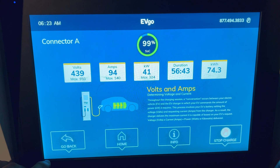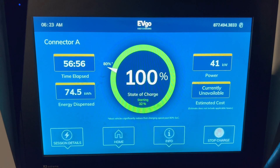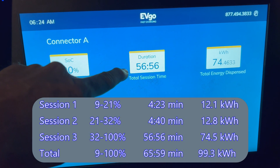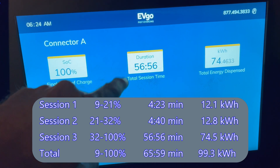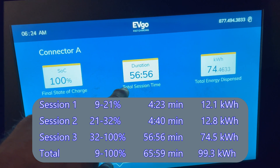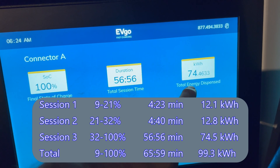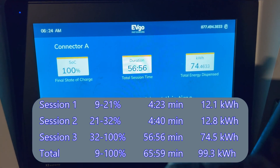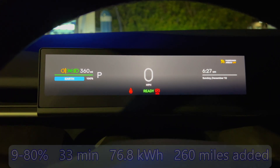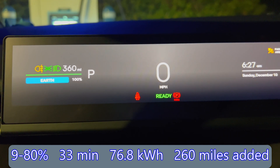Here's some more details of the charging. At 100 percent it took 56 minutes 56 seconds — add nine minutes to that to get the total time from 9 percent to 100 percent. I'll give you the total kilowatt hours, and as I finish charging there are 360 miles shown at 100 percent.